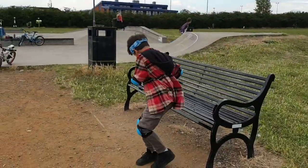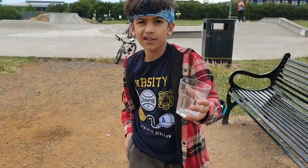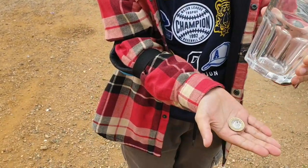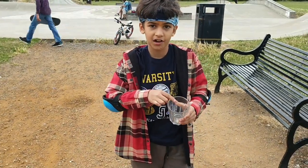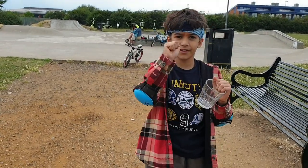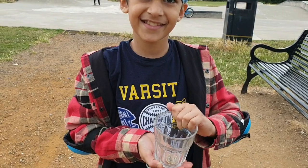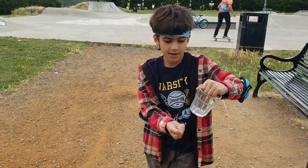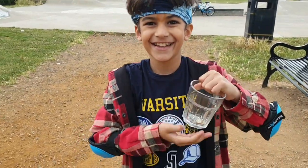Sujal, can you show me a magic trick please? I have this empty glass and I have this coin. With this hand I'm going to push the coin from underneath the glass and it's going to appear in the glass. That's impossible. Alright, in this hand. Woah. Can you do that again? I didn't see properly. Let's see. Alright, in this hand. Oh, how can you do that? It's magic.